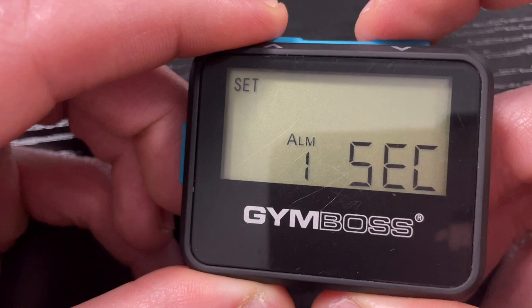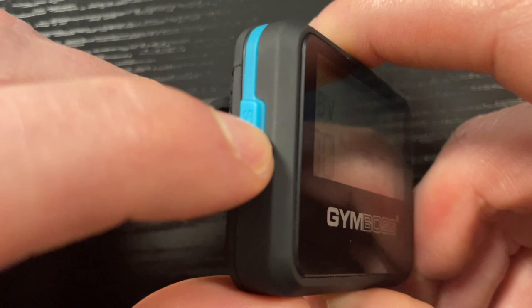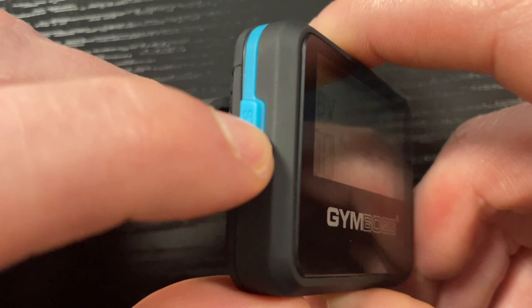Hit set again and this is where you can set how long you want it to alarm for after your work period or your first interval — I keep it at five seconds. When you want to start it, there's a start button over here, just press it once and it gets going. This has been one of the most useful little tools to really improve my fitness and endurance. High intensity interval training is the name of the game when it comes to fitness, and this is one of the best tools you can buy for that.